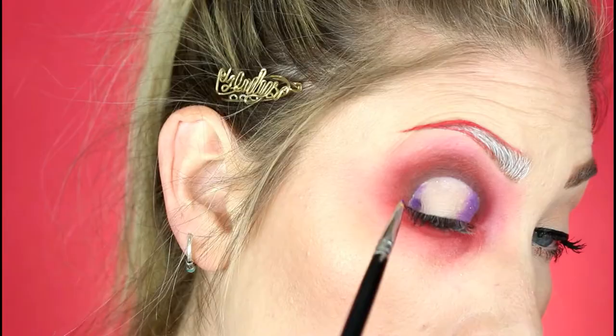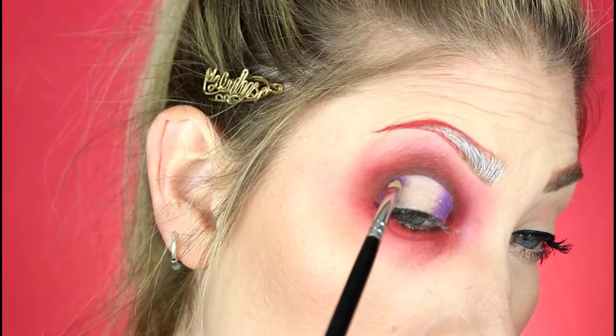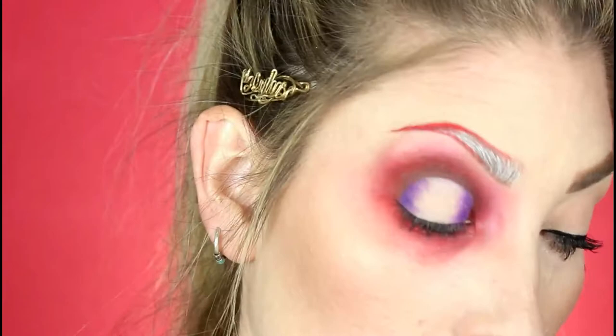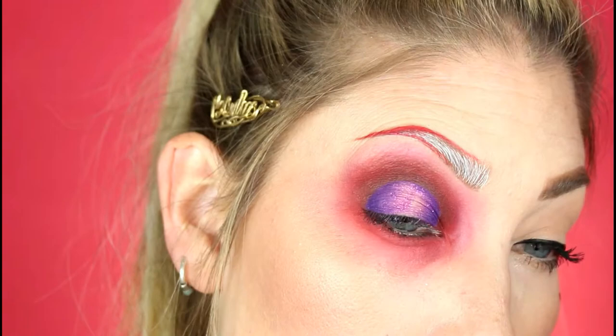I'm taking these two purple shades and putting the darker of those two on the most outer edge of the concealer area we did, then blending into a lighter purple shade towards the center.